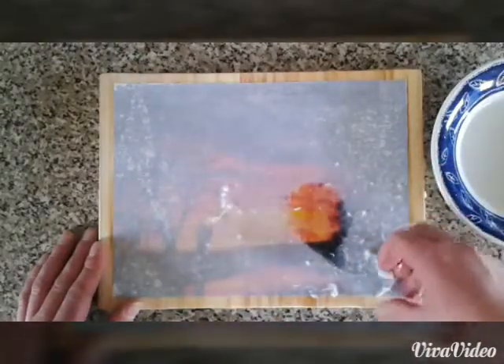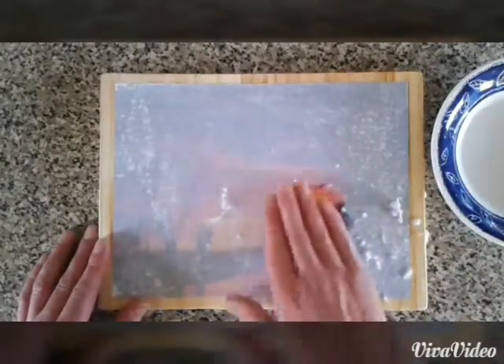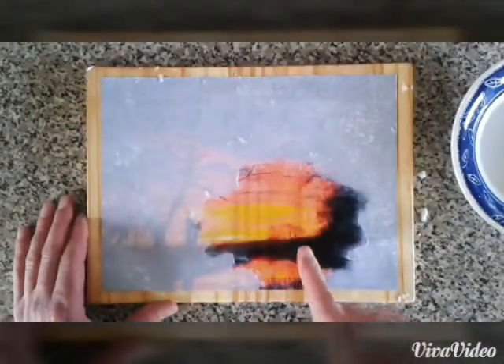Then get yourself a nice bowl full of water — do this near the sink. Gently just wet the back of the print and rub away. Give yourself about 10 minutes. If you're not happy, just leave it, come back the next day, wet it again and keep going.